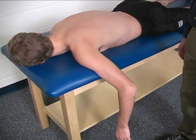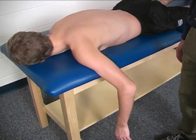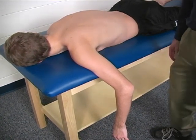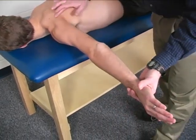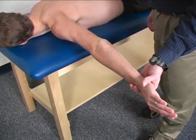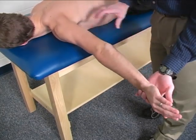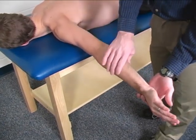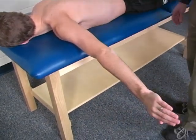To do the individual manual muscle test for the rhomboids, the patient is prone on a mat. The limb is placed in 90 degrees of shoulder abduction. The elbow is straight and the humerus is internally rotated such that the hand is facing inferiorly for the patient.